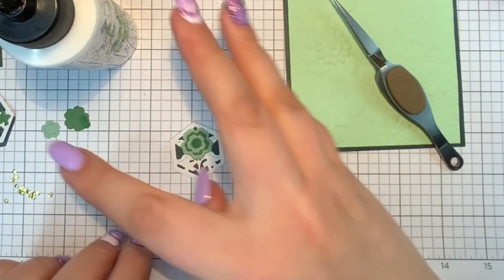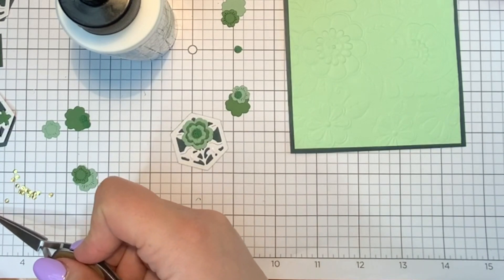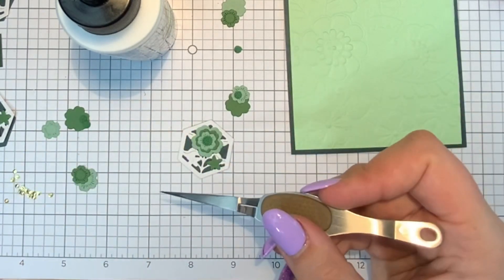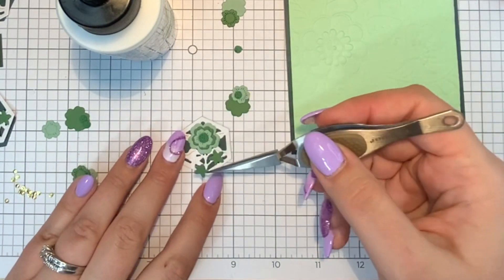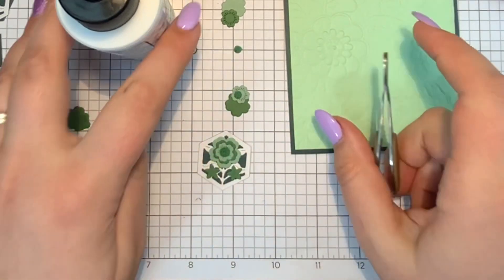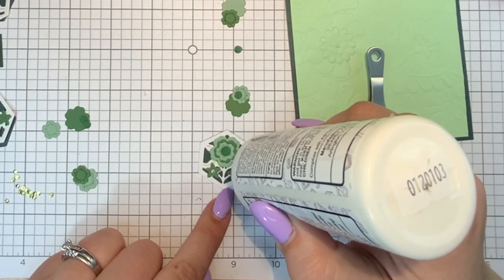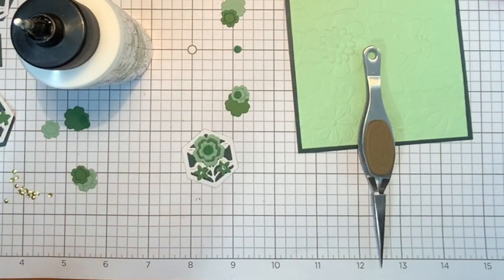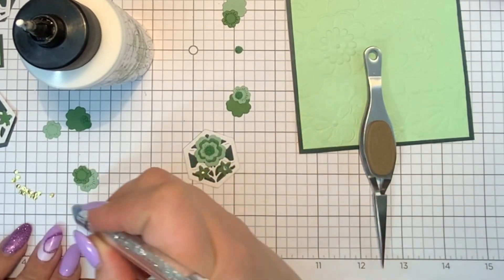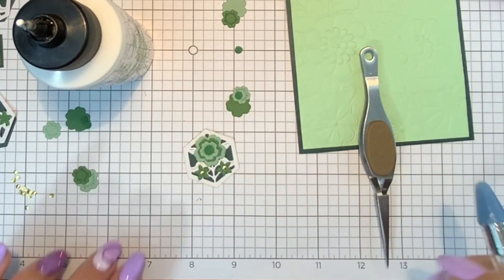Now I'm putting two flowers on the bottom to add some interest and fill the gap area. To me these look like stars, so I think this is a die I'll pull from in the future if I ever need a little star die. Then I add the centers on the small flowers — I die cut those with gold mirror cardstock, which I just love, and pop those on.